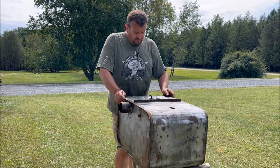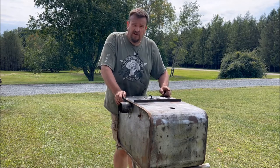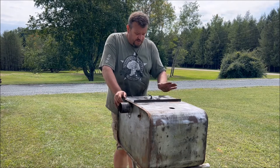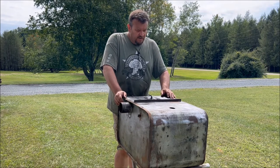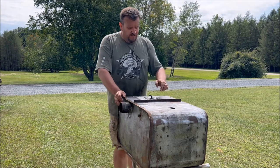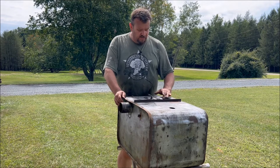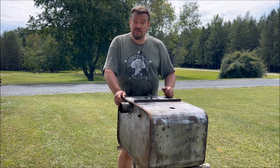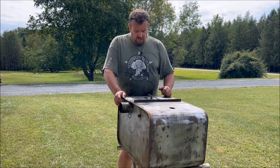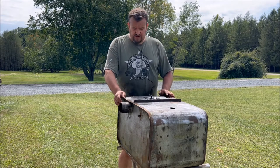After welding, grinding, filling in pinholes — welding, grinding, filling in pinholes — we've gotten to the point where it's pretty decent up top. I've now put a ring of JB Weld around it just to seal all those final little pinholes, because no matter how well it gets welded there's always going to be some small pinholes. So we'll use that as a good final sealer, let it harden up. As you can see, we've sanded down most of the tank.